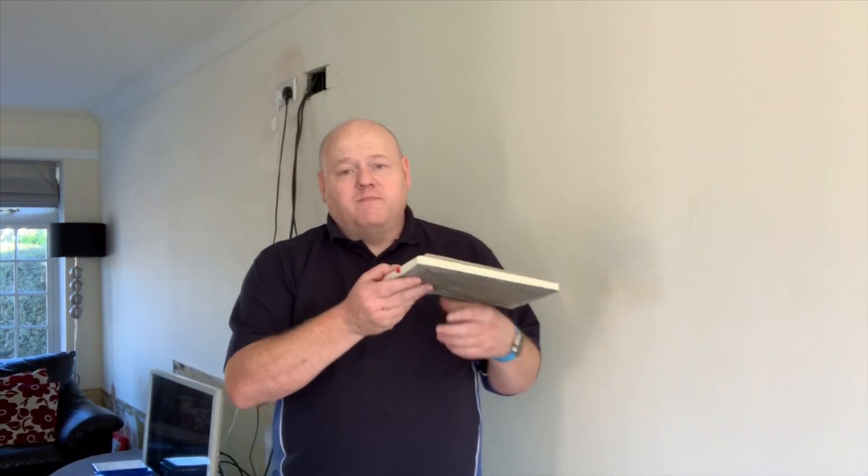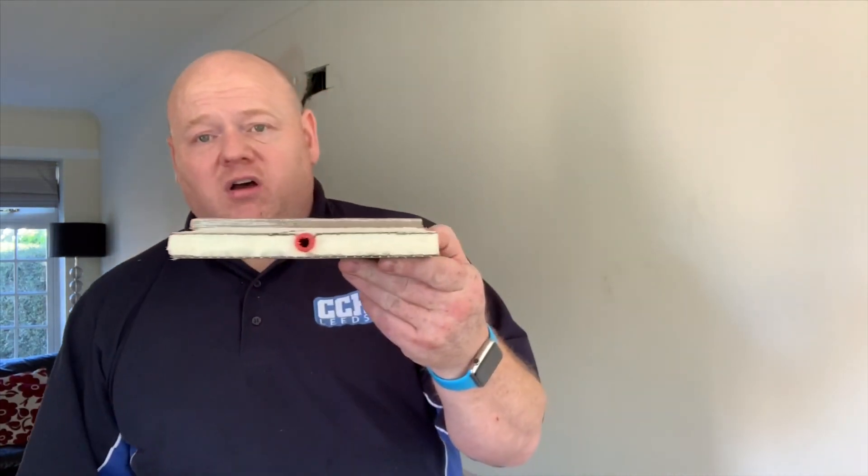I used an overlay system in the man cave which raises the floor a little bit, but in this system I don't want to raise the floor at all. So I'm going to take all the floorboards up, put insulation down, put underfloor heating in, and then put the floor back down.